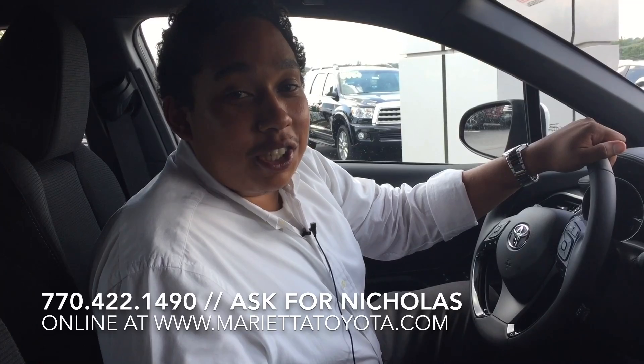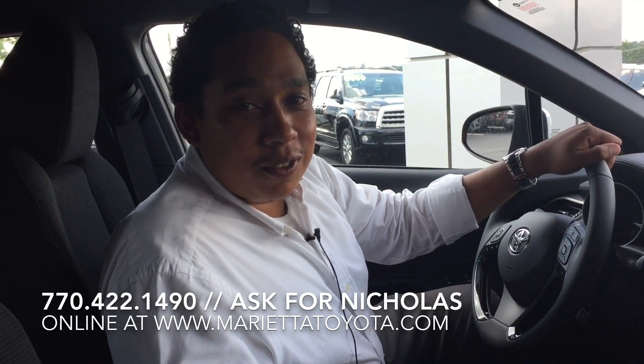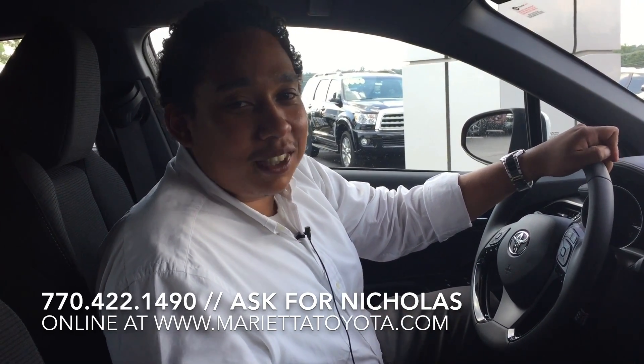We can be reached here at 770-422-1490. My name is Nicholas LeBennett. So if you have any questions about pairing your phones, please give me a call.